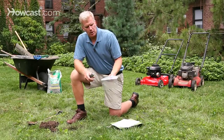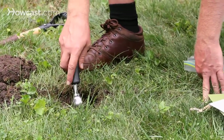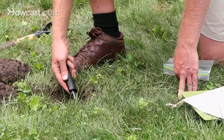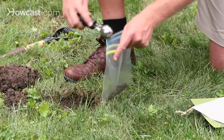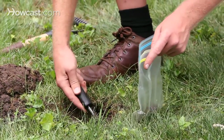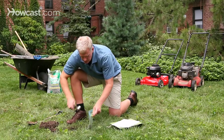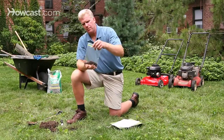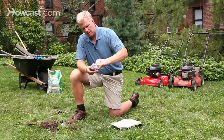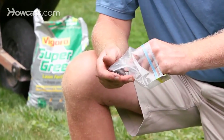Use a ziplock baggie, take your scoop down below the organic matter so you're getting just the soil. Take a few scoops, scrape along the edge of the hole, and put it into the baggie. You're going to want about a third of a cup of soil from this hole. If there are any grass blades or organic material in there, take those out because that might skew your organic content reading.